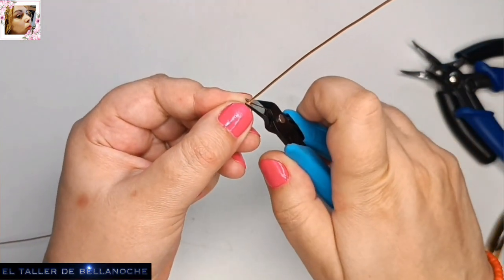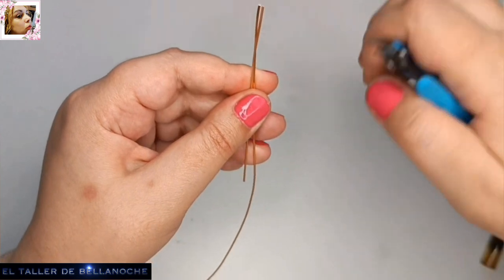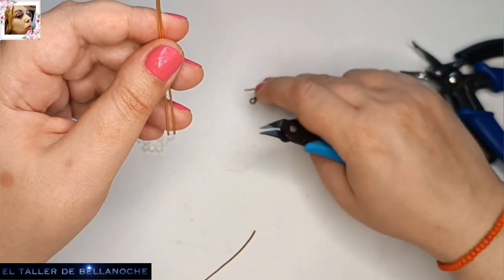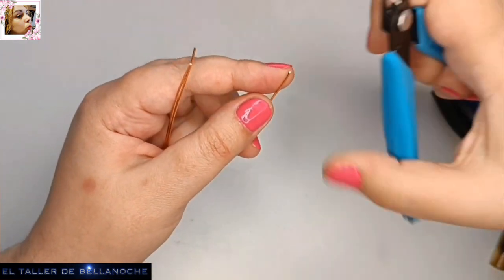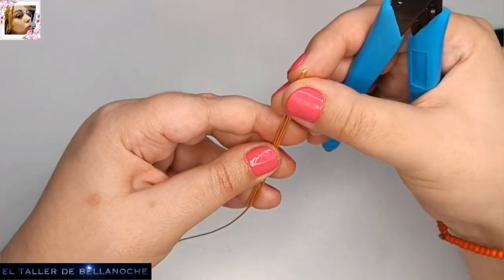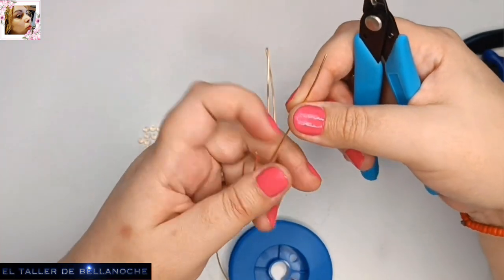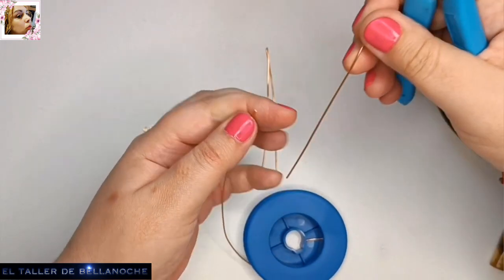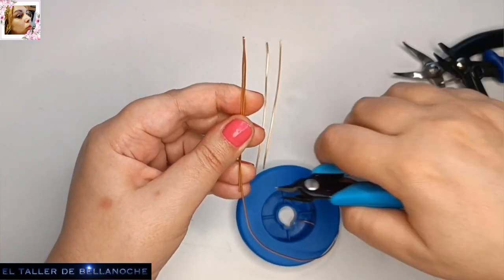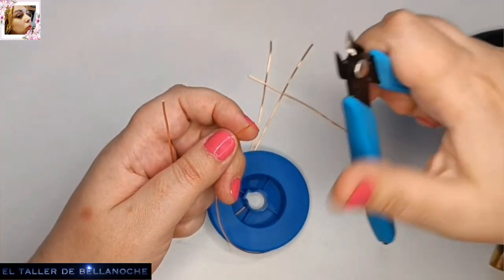Vamos a cortar según lo que vayamos a hacer: si va a ser pulsera, collar o pendiente. Yo en mi caso tengo aquí unos ganchos para pendientes. Vamos a hacer el collar y los pendientes, y también la pulsera. Es un eslabón muy fácil y muy intuitivo, que nos va a servir para cantidad de piezas. Con alambre de este grosor recomiendo realizar los círculos del eslabón más grandes; si tienen un alambre más duro o más grueso, pueden hacer círculos mayores.